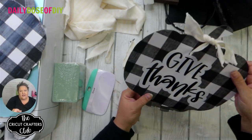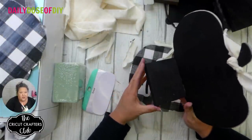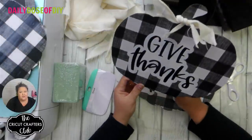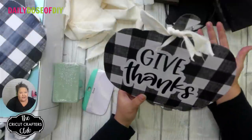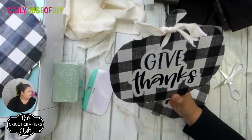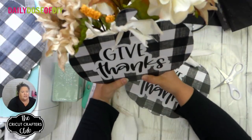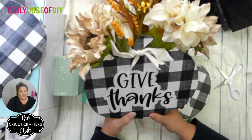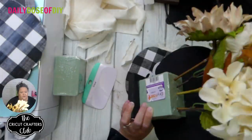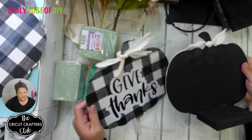I have one side already glued to the block — this is what the wood block is for, to glue your pumpkins to, because this is going to hold the flowers. If yours is sitting on an end table against a wall, you could probably stop with one side — you don't need the back to say Give Thanks too. If you want to make a dining room table centerpiece, that's where you want everything black and double-sided so it looks nice from every angle.